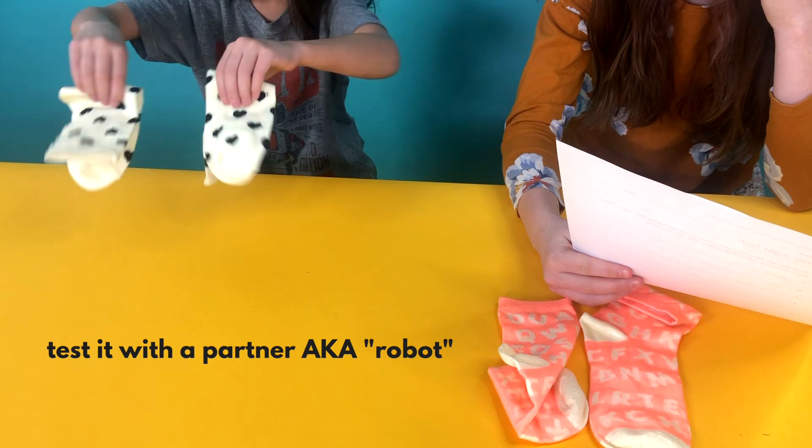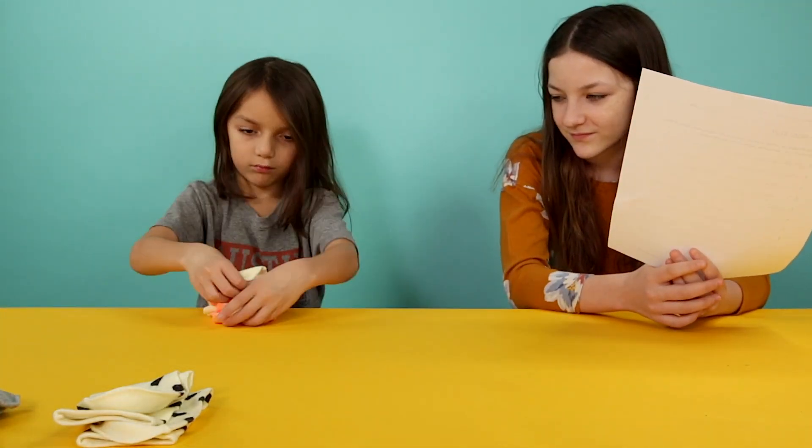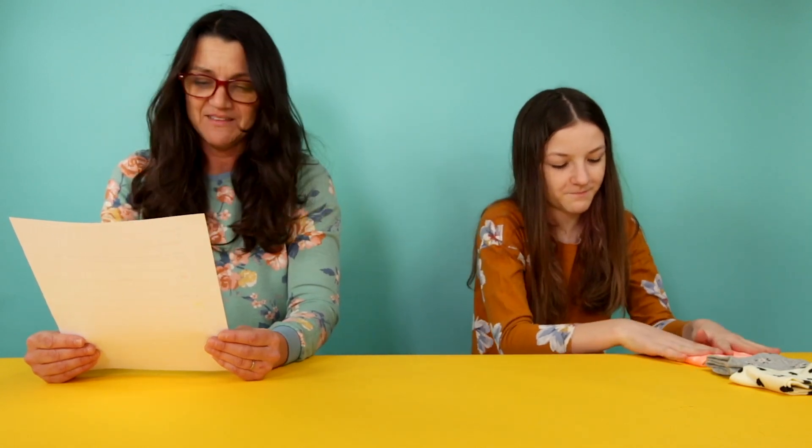Take one of the floated socks and put it on top of the other. The socks match. Then put them together, fold them, and set them down. Stop. Peace.